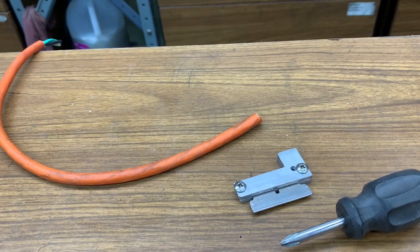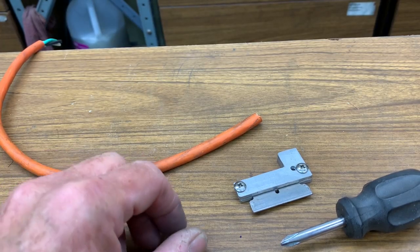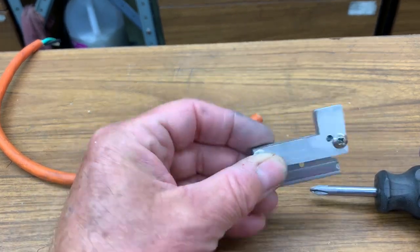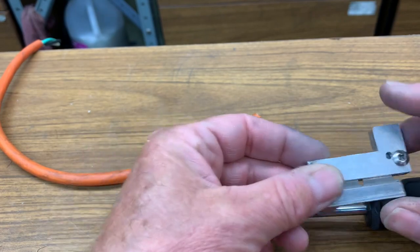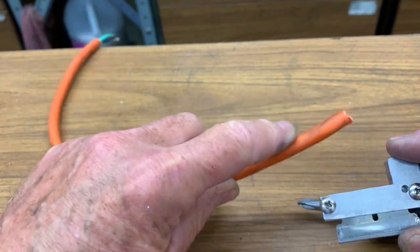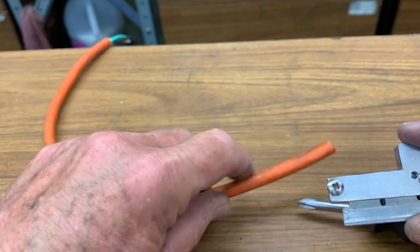Rick Sparber here. I'd like to demonstrate the latest iteration of this tool. It cuts the sheath off of a power cable without damaging the conductors and the insulation around the conductors on the inside.